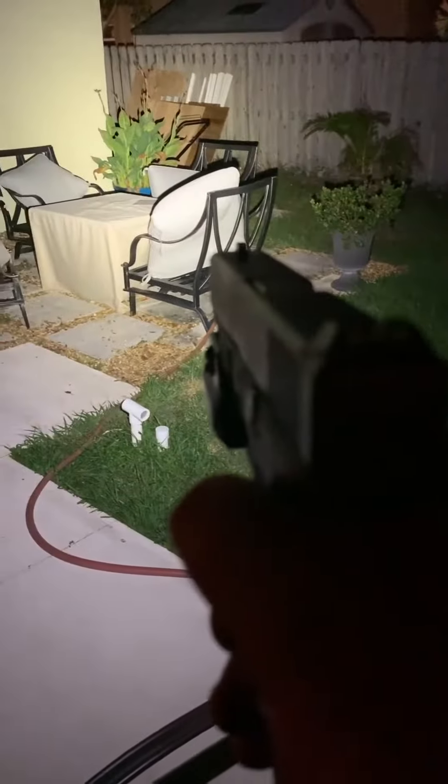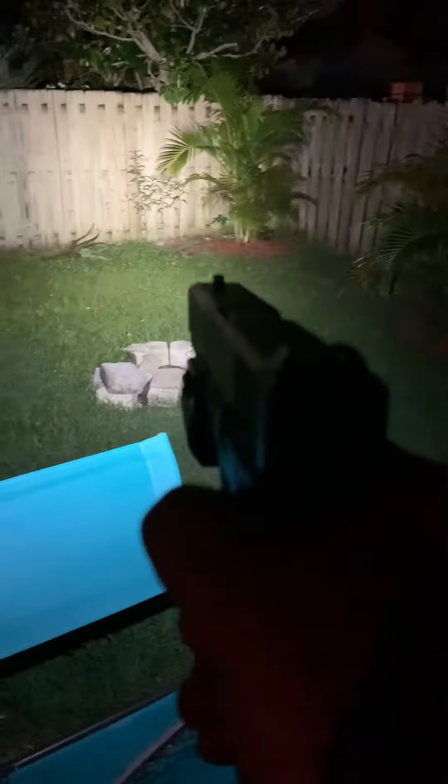This one here also has the strobe, which I love the strobe feature. Very disorienting if you are on the receiving end of this. Both are fantastic lights, and I really like the Streamlight for obvious reasons. And there's the strobe again.